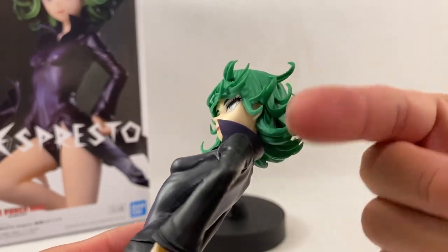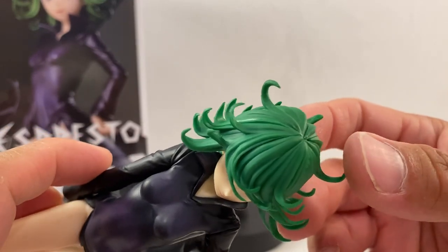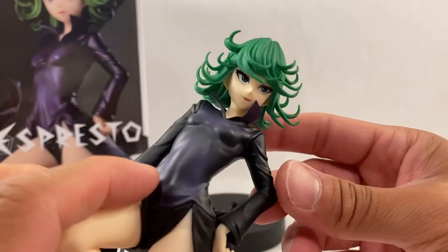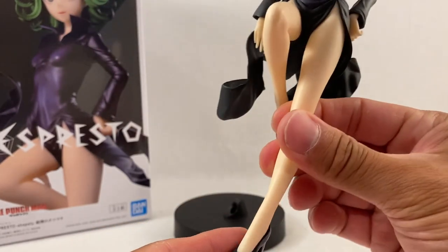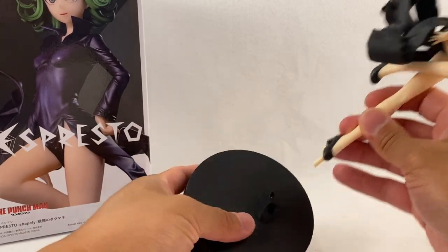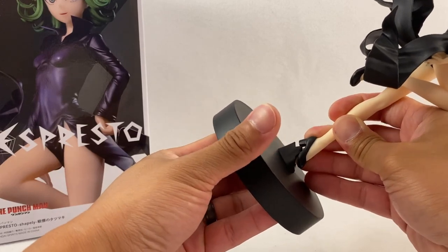With her hair, look at all the different strands they have sculpted out — awesome. It is only a one-tone color, just all green. I thought there might be a little black or some darker green in there, but it's still very well done. I love it. There's some of the purple in the back as well — really really awesome.